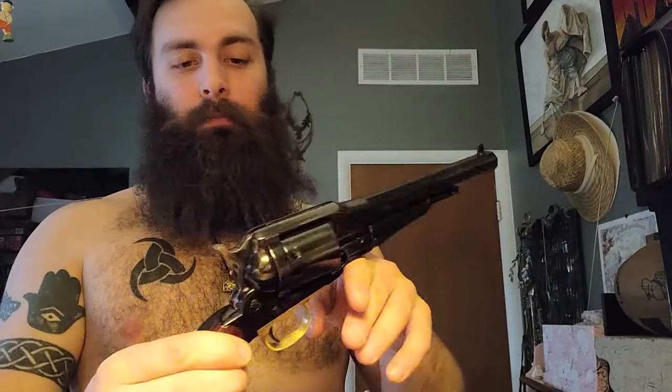It holds six rounds if you load the cylinder immediately and fire it, but cowboy carrying I think is five rounds. That's the safe way — with the hammer down on an empty cylinder. The trigger is amazing in this gun. It's really smooth, the action is very nice, just like clockwork.